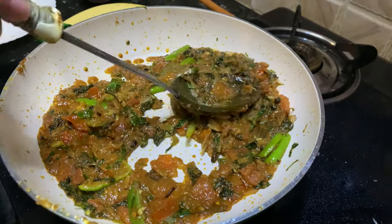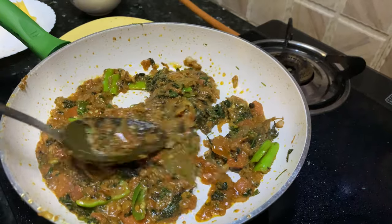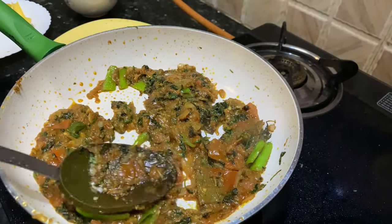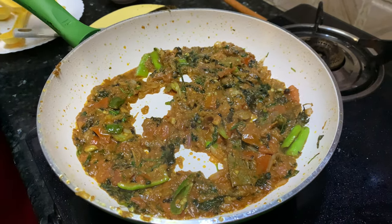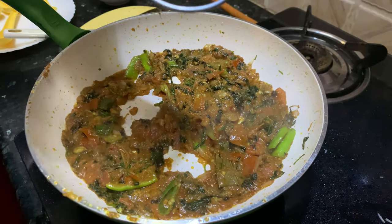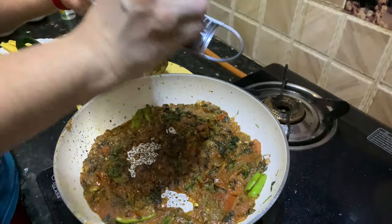The tomatoes have now become soft and mushy. I will now grate fresh nutmeg into this so that we get a fresh flavor of nutmeg in the biryani.